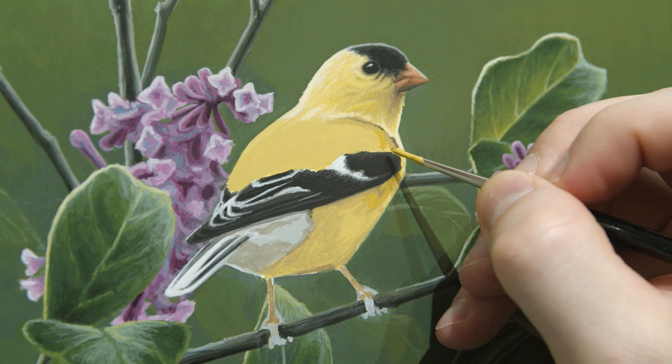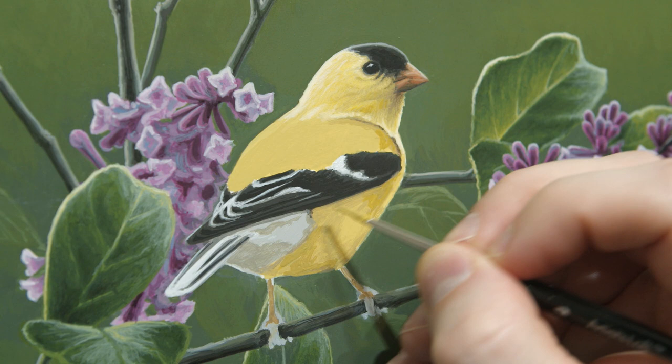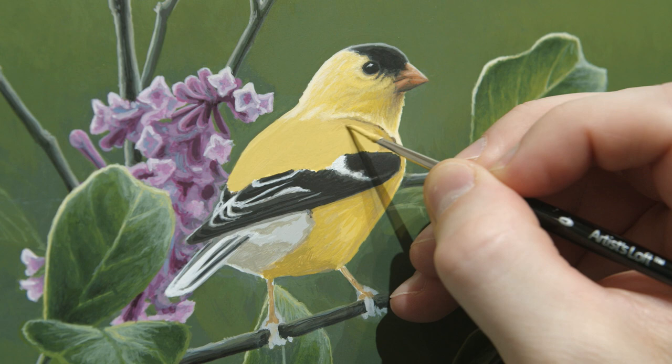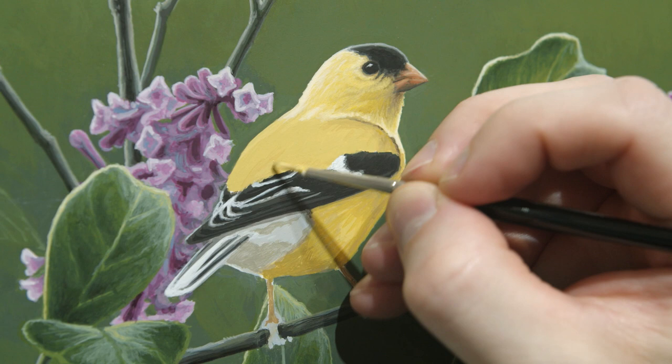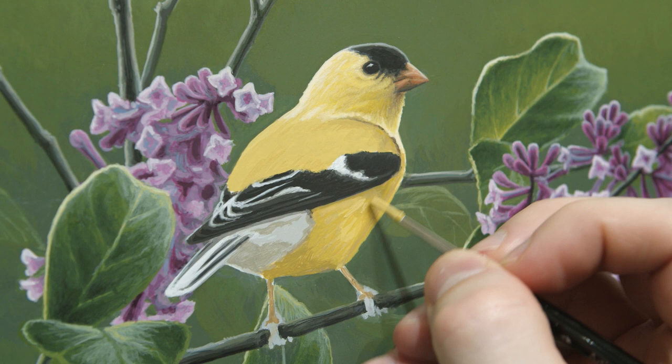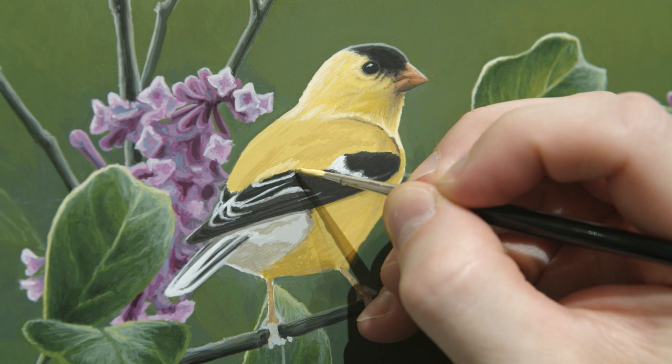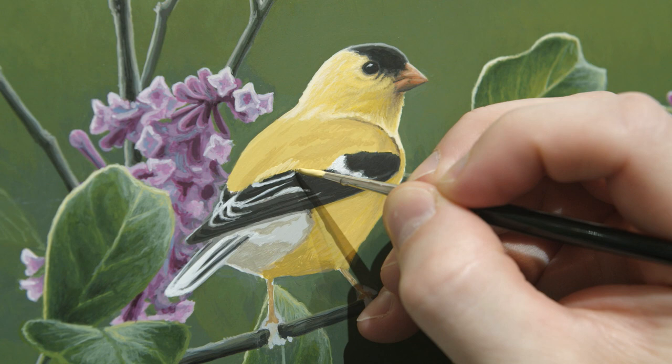I'll move into the bird's body and just start to deepen some of those shadows, really trying to build that structure while also keeping that nice delicate feel to it. I'll establish some of the highlights and jump back and forth between highlight and shadow, making sure the highlights don't get too bright in certain spots and the shadows don't get too dark. I want to build that structure nice and lightly before I really start adding the brightest highlights and the deepest shadows.